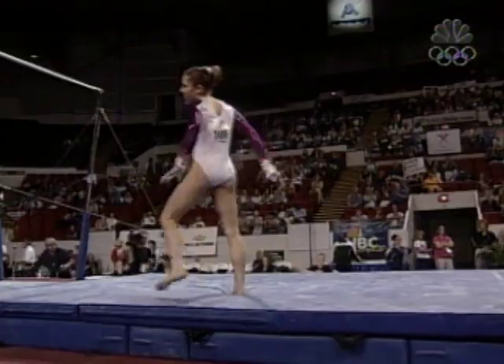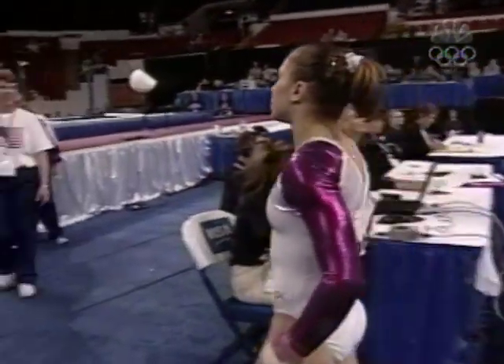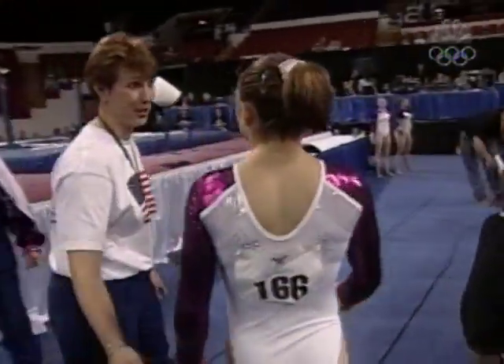She nailed that routine. It's great. It looks too easy. It's the best routine I've seen you do since you've been there.